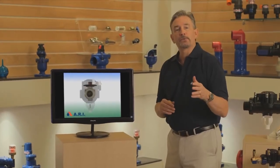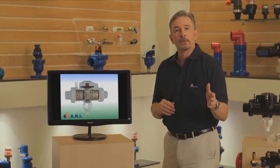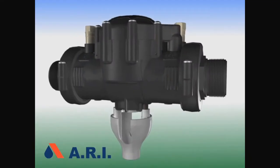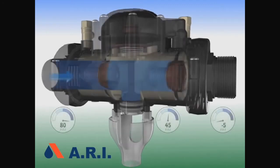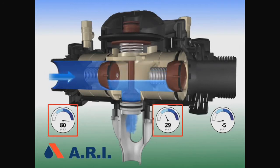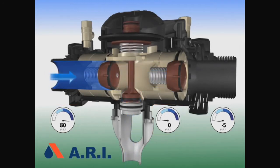So after we've seen failures in a back pressure condition, now let's look at failures in a back siphonage condition. The fifth failure is back siphonage in the upstream. In this situation, the second check valve will close and leave the downstream line full. The first check valve will close and no backflow will get through.